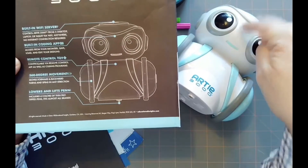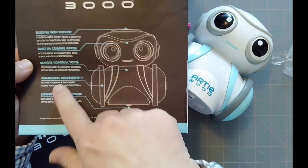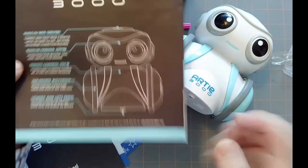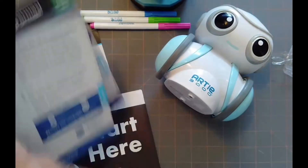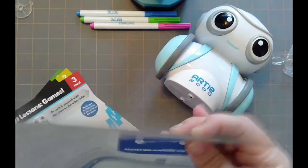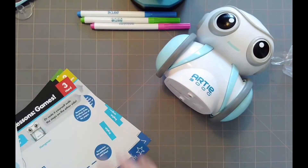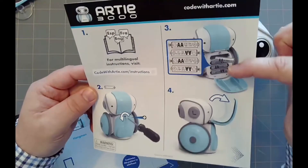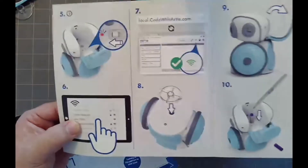When you open it, it gives you a block programming interface — it's built in, which is pretty cool. You get 360-degree movement and it lowers and lifts pens too, so pen up and pen down work really well. The instructions are here as well, along with frequently asked questions. It takes four AA batteries, not included. The head flips open and the button turns it on — it shows you how to connect.